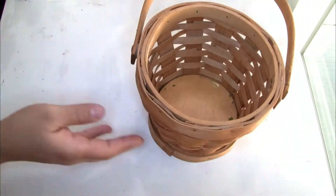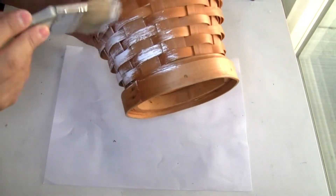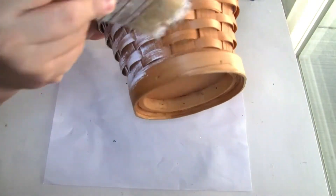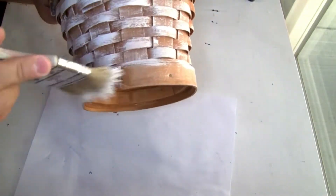For the second project I'm going to be using this basket that I had on hand for a really long time. To paint it I'm going to use the Rustoleum chalkboard paint in uncolored white. I'll do one coat first, let it dry, and then do a second coat.